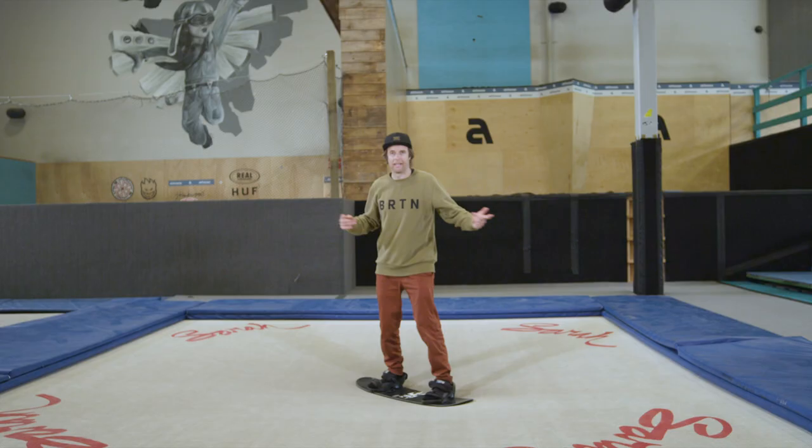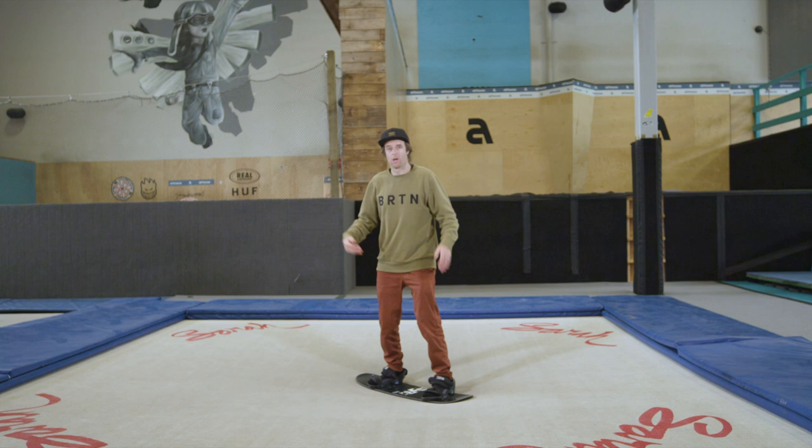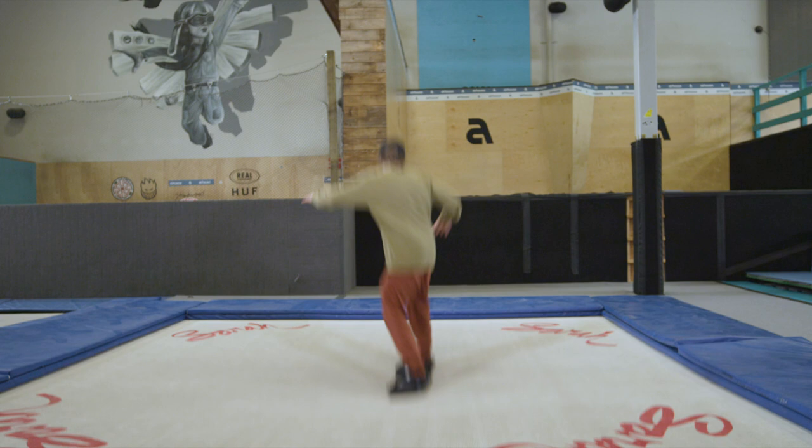If that's easy and you're balanced and you're not getting out of control, step it up — go a bit bigger, pull your knees up. Back three. Boom, back three.